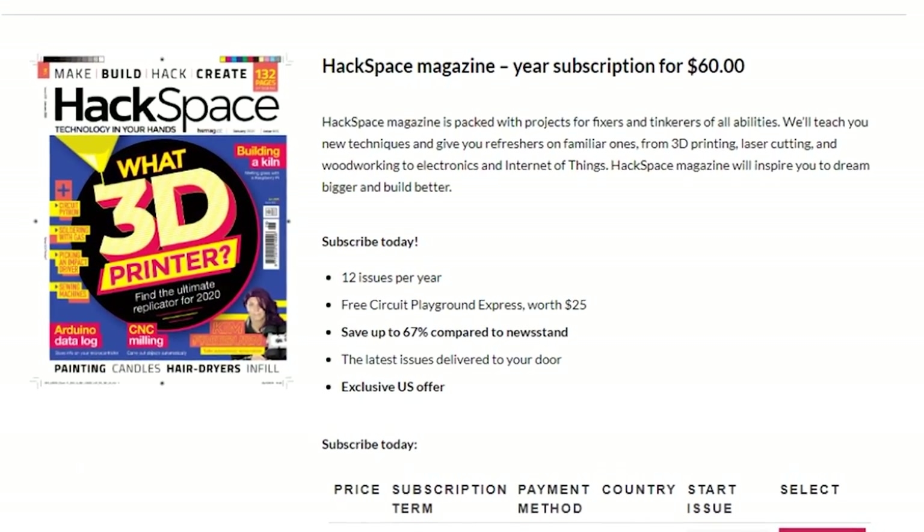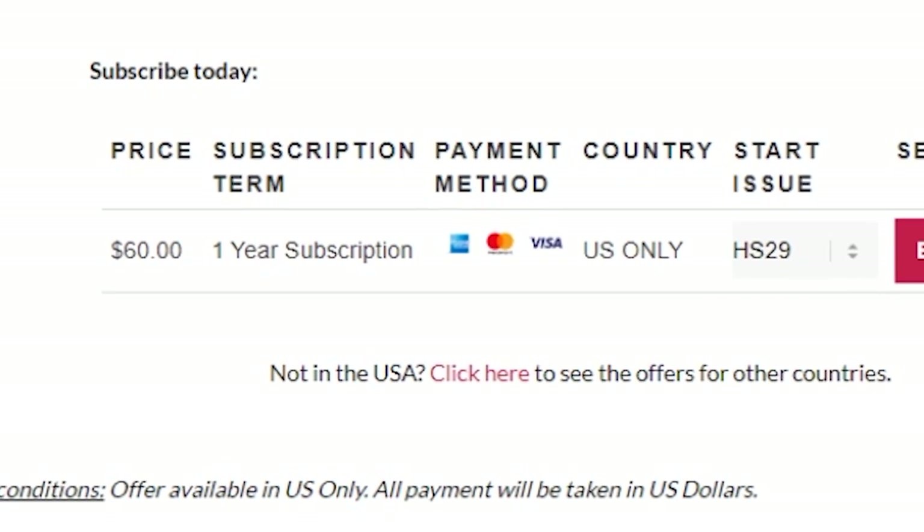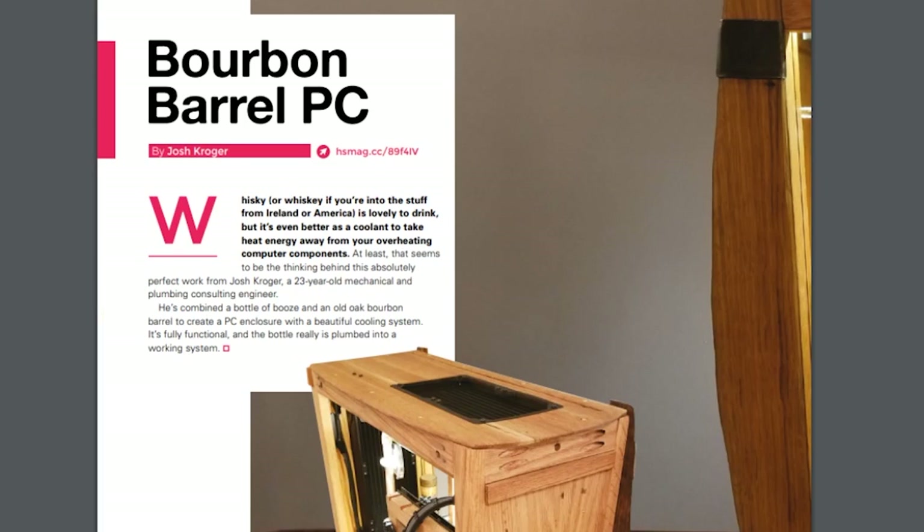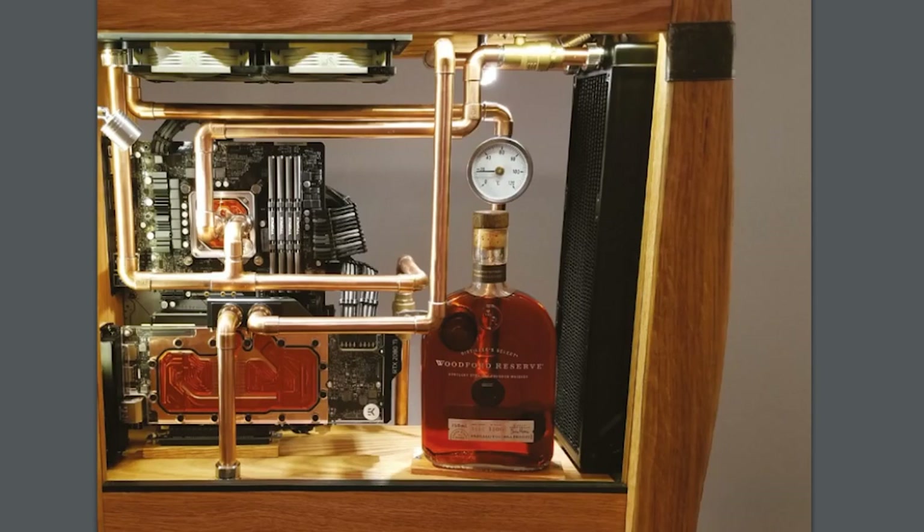Time for some tips and tools. Hackspace Magazine just cut their North American subscription price in half, from $125 down to $60. It's a great magazine full of projects, tips, and tools at any price, but for 12 issues this is an outstanding value — plus they're still including a Circuit Playground Express with a year subscription.